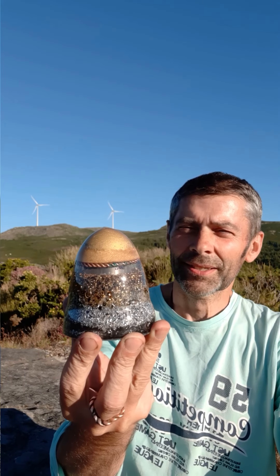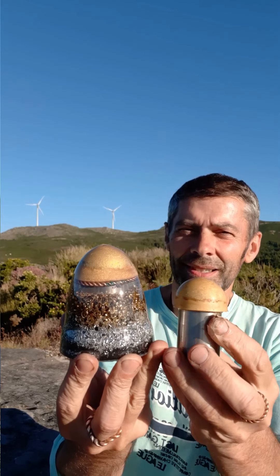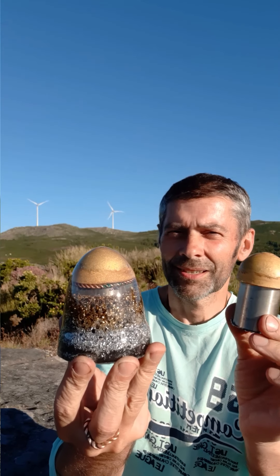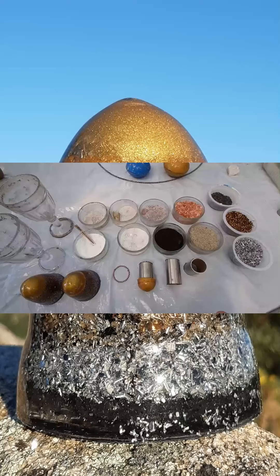Hi everyone, today I'm going to make an orgone combuster with a tensor ring inside of it. There is a piece like this — a stainless tube with an orgone matrix on top and inside the tube.